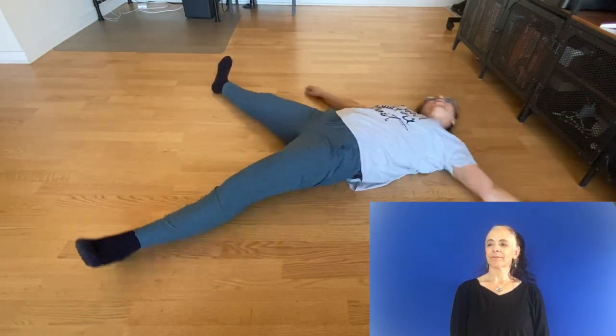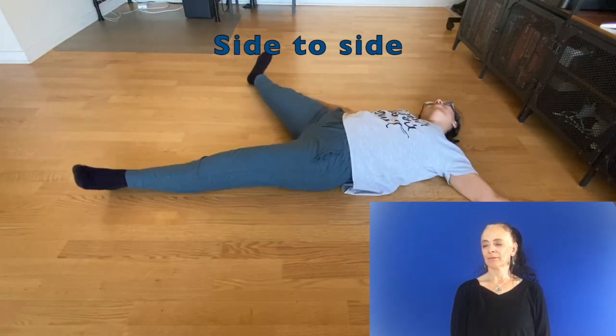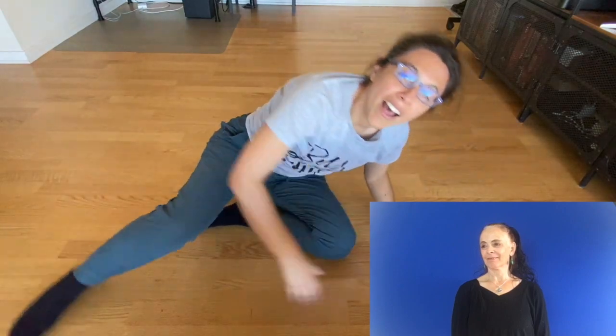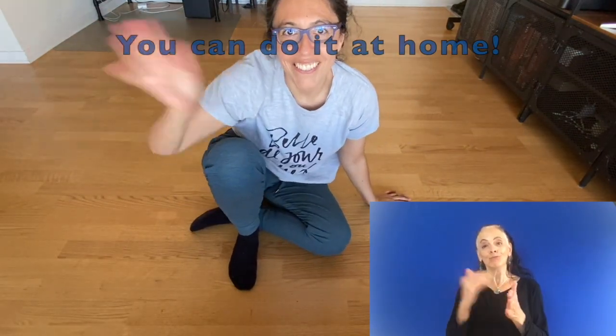Going to one side to the other side. And now you can do it at home. Bye! See you next time.